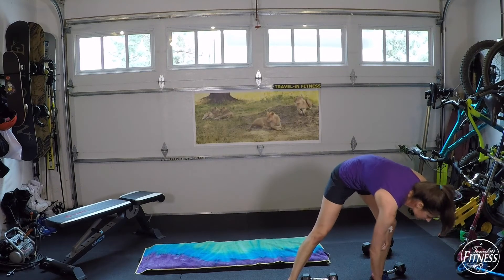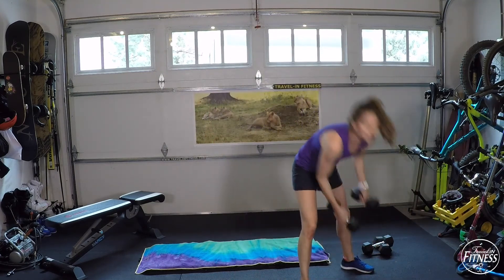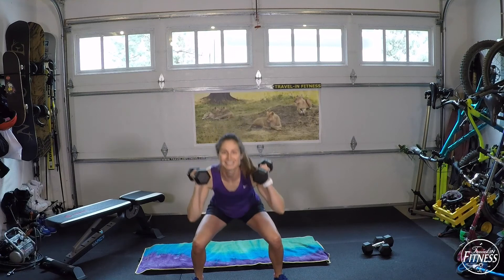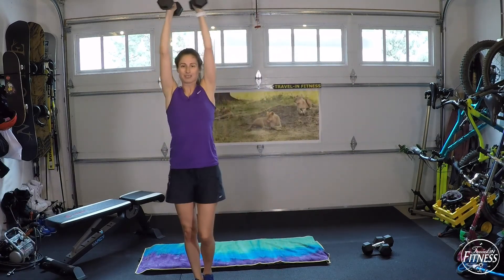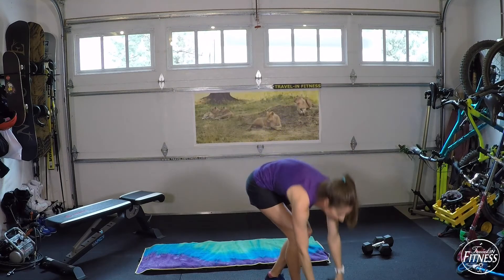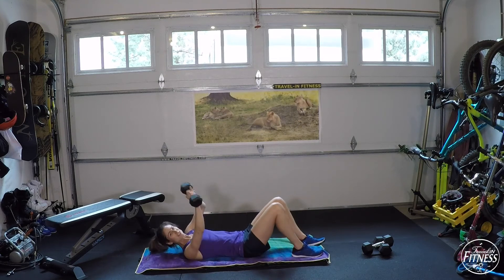Grab some water if you need. You guys are doing great on time. Next up: shoulders — a shoulder press with a side squat. Dumbbells at your shoulders, step to the side, squat, then raise the dumbbells as feet come together into a shoulder press. Alternate sides. It's not a side lunge — it's a side squat, so both knees squat. The next exercise is Turkish get-up sit-ups — just a fun one to say.